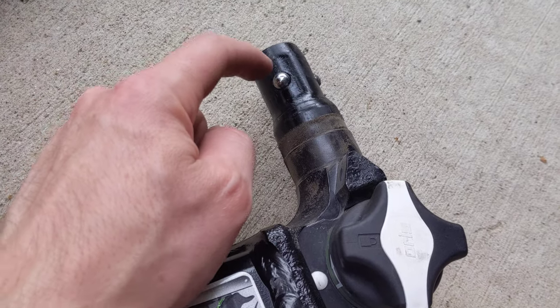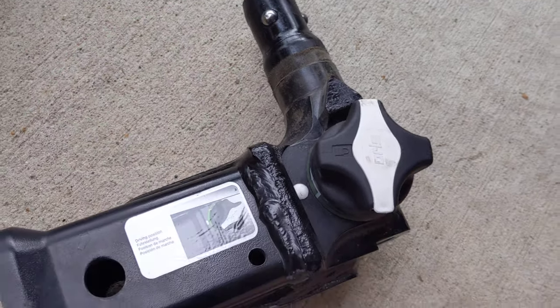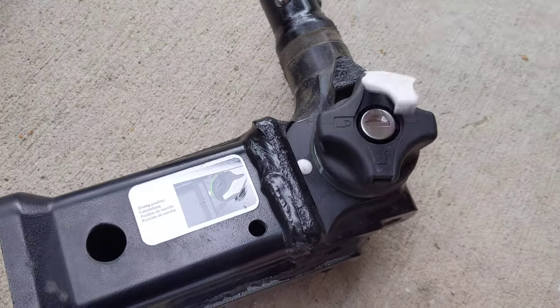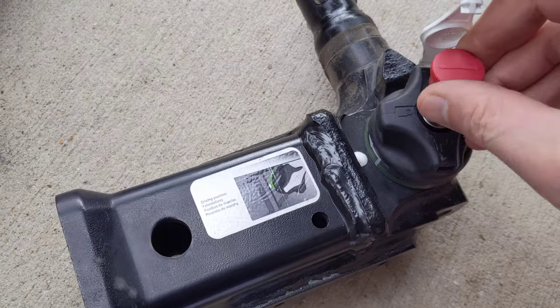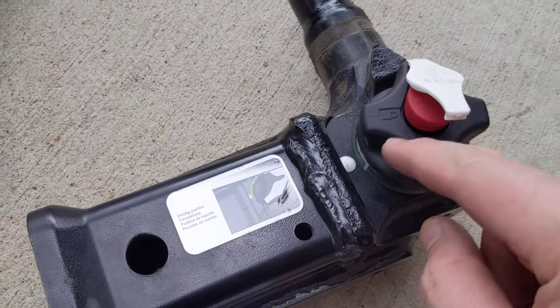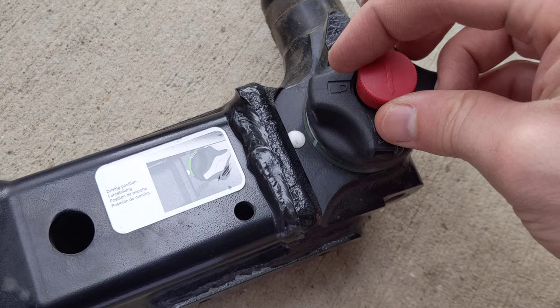So this thing just snaps up, and then these little ball things snap into place, but they have to be unlocked. So you need to use your little red key, which goes in here. When you receive this, it should have already been at the locked position, so you want to put it to unlock.